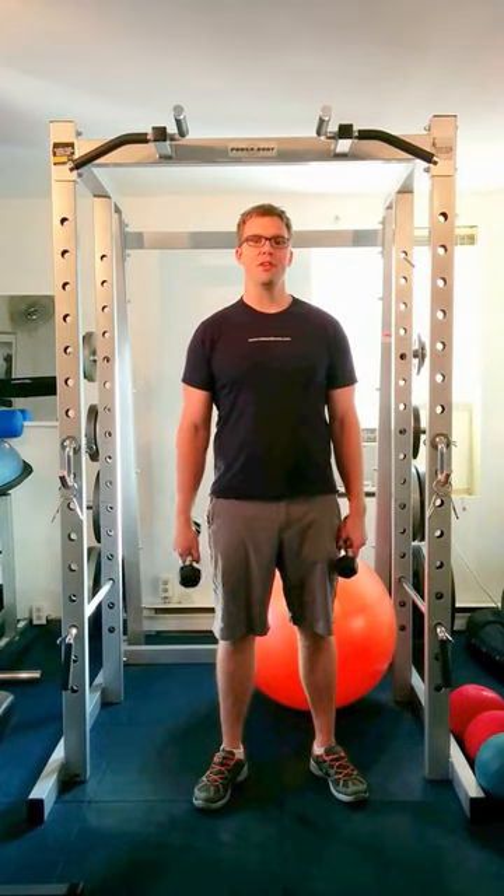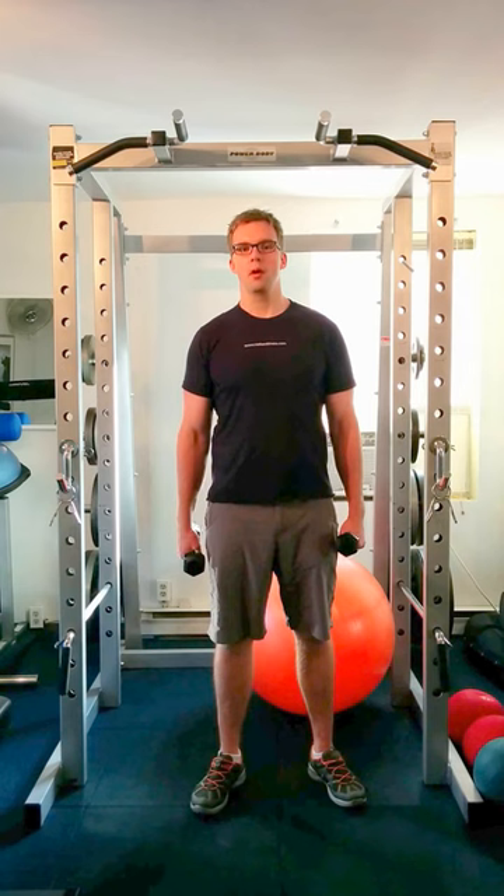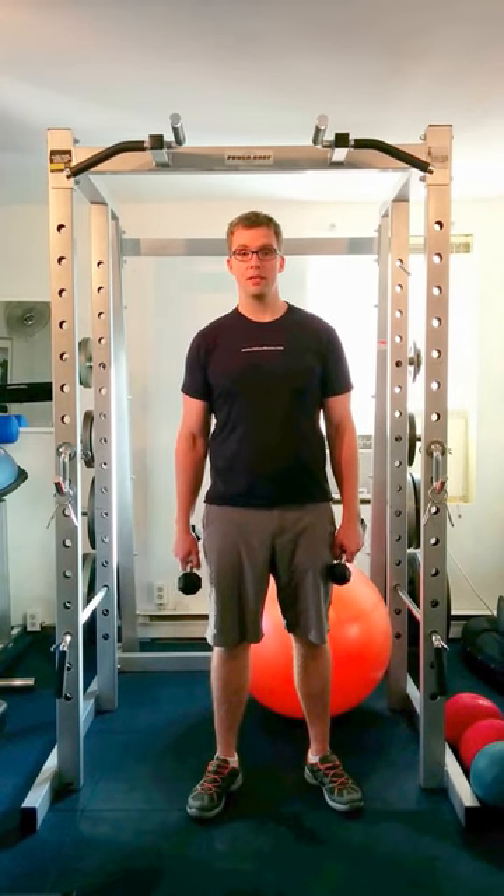Hi, Paul Nielsen here from Nielsen Fitness. I'd like to share with you some of the top three things I see people doing wrong when they're exercising, and this can cause injury or harm.